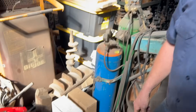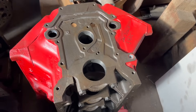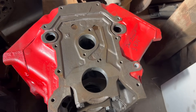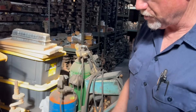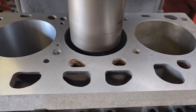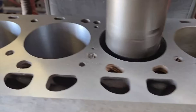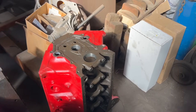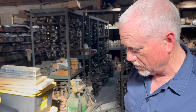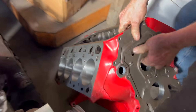So what we've done to your block since last time we met up — it was bored 30 over on a 312, so 3.83. I bored it to 3.875, that's 3.78 over, and to me that's about the max you can go. It will still seal with a stock head gasket. I have made them bigger, but then you have to get a big-bore head gasket. That's kind of the limit I like to go. We have line honed it and decked it.